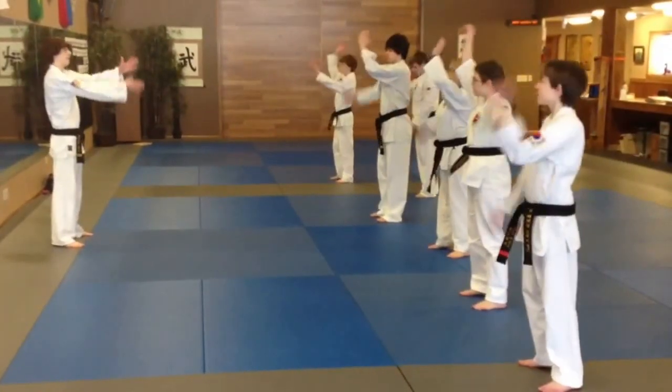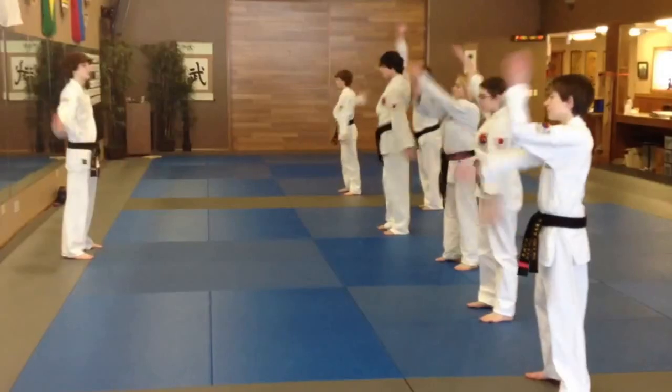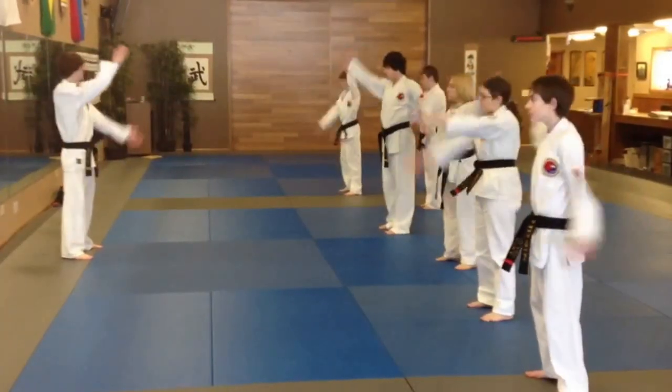One arm up, one arm down, opposite directions. Stop, change. Stop, change.